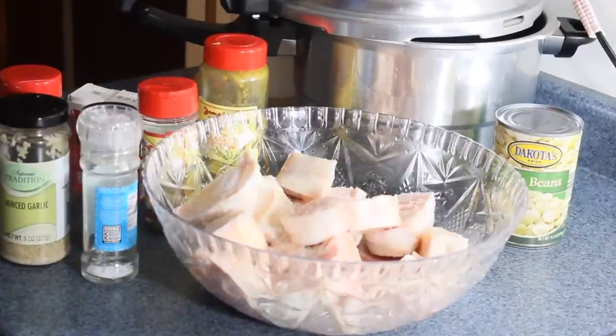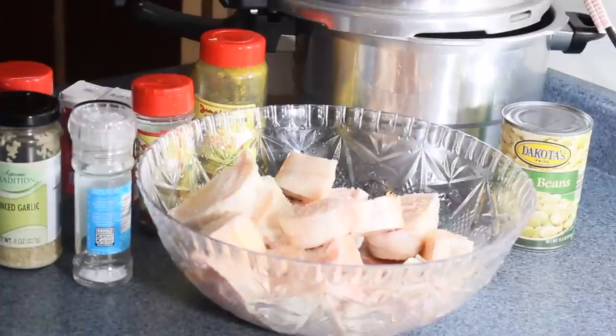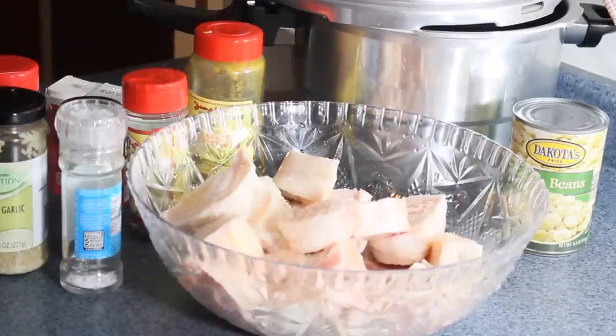Hey guys, welcome back again to my kitchen. Today I'm going to cook up some cow foot, Jamaican style curry cow foot in my kitchen.